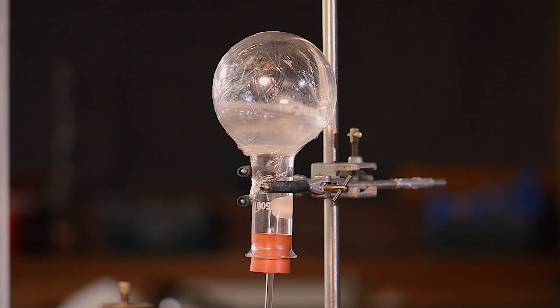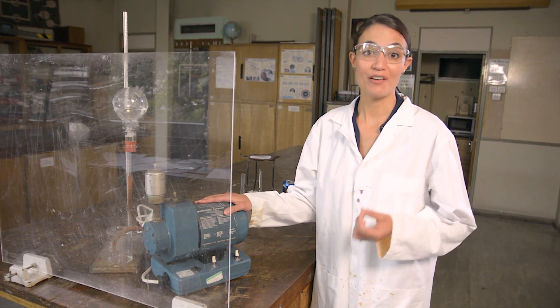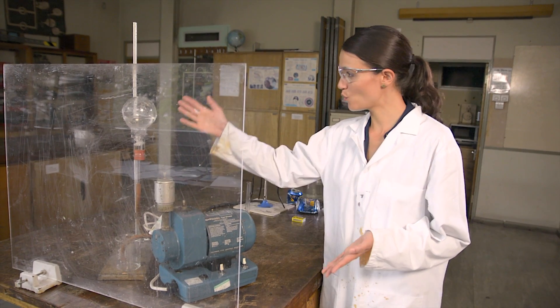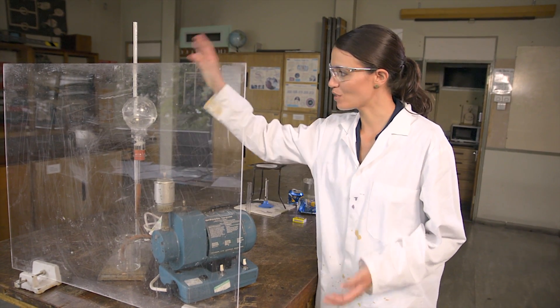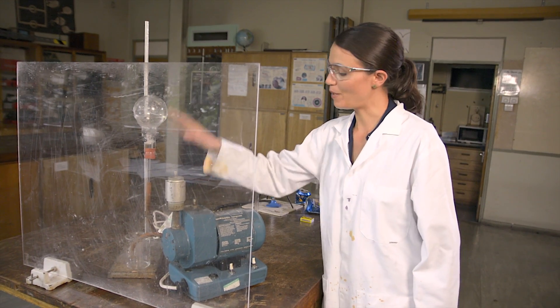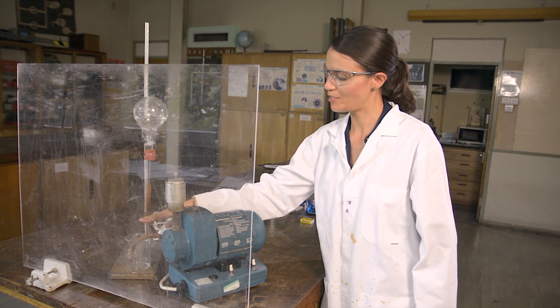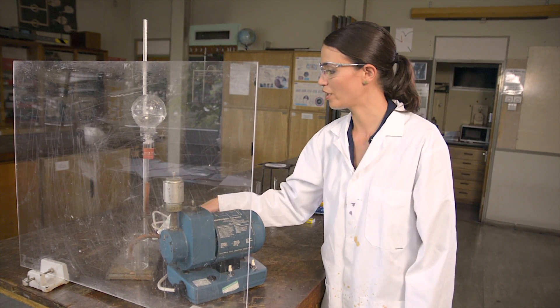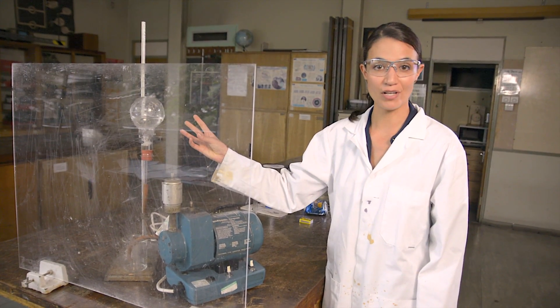Compared to the can demo, you don't have the complication of having to explain the condensation of the water vapor. Instead it's all about differences in pressure. There's a low pressure inside the round bottom flask compared to the atmospheric pressure outside, so the atmospheric pressure pushes down on the surface of the water, and that pushes the water up through the tubing into the flask.